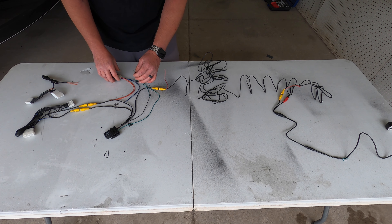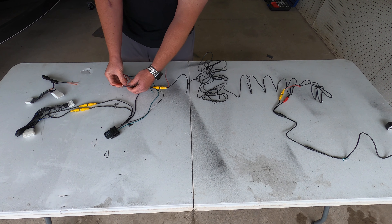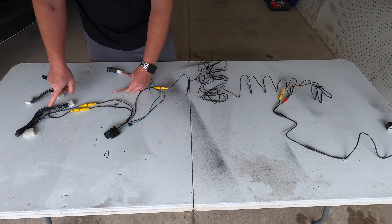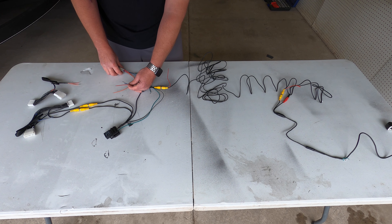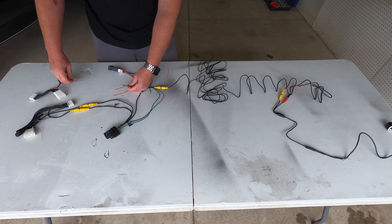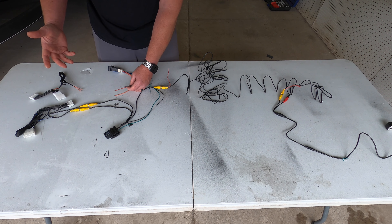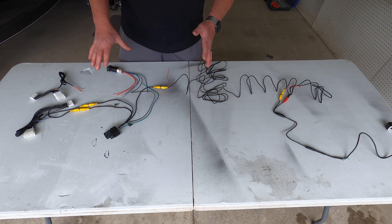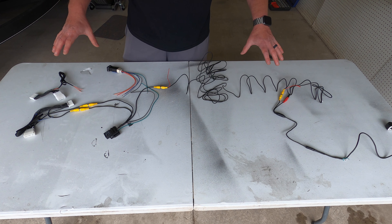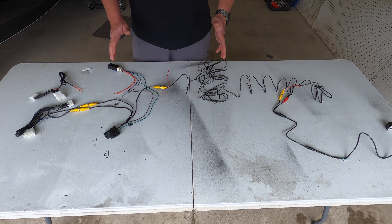Connect the two black wires — black from the relay and black from the switch — together, then run an extra wire from those two to a ground point, which I'll show you during the install. That leaves only four other wires on the back of the switch: blue, gray, orange, and red. The harness with the blue and gray wire plugs into the back of the radio — just run that blue and gray to the blue and gray on the switch. The other harness has orange and red wiring — run the red to the red on the switch and the orange to the orange on the switch. That's it.